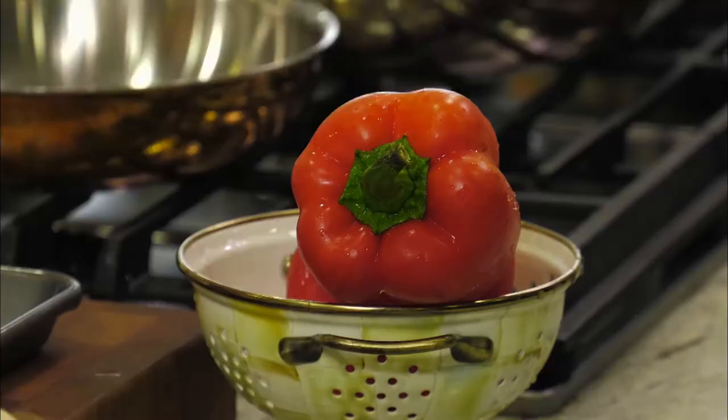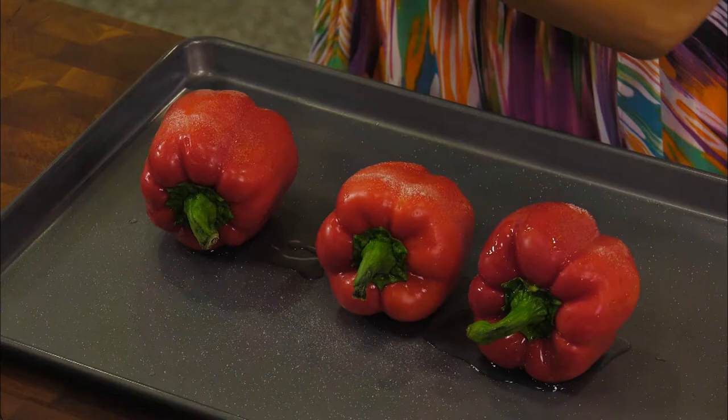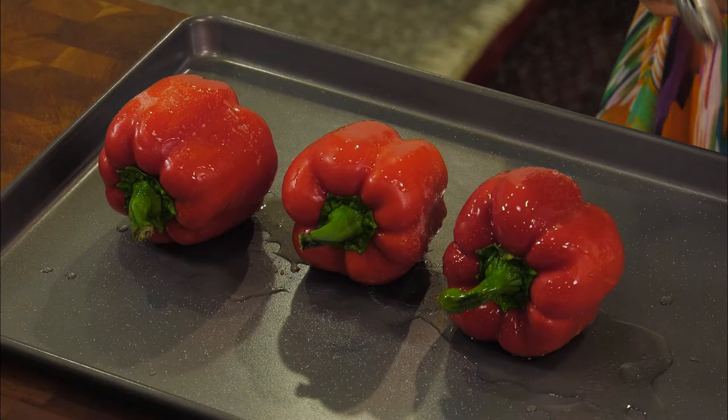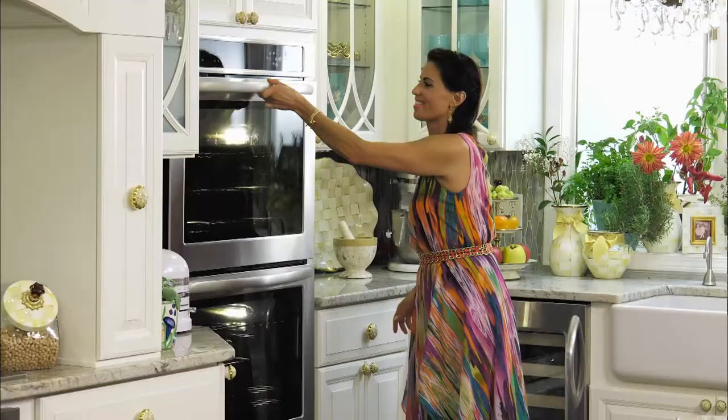You can't have a shawarma sandwich without some tasty toppings. Today we're making some of my favorites — starting with these beautiful red bell peppers. I'm going to drizzle a little bit of olive oil right on those skins and add some sea salt, rolling them around so all sides are evenly coated. We're going to get these in the oven and let them fire-roast under the broiler for about 10 to 12 minutes, turning them periodically so they char evenly on all sides.